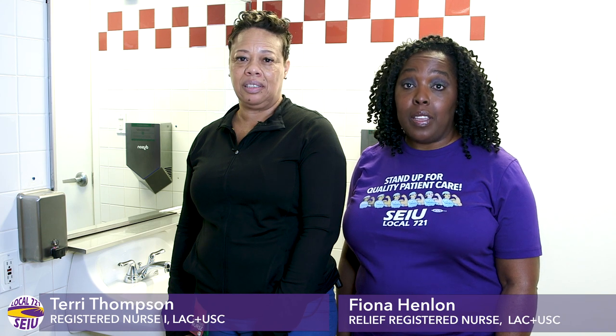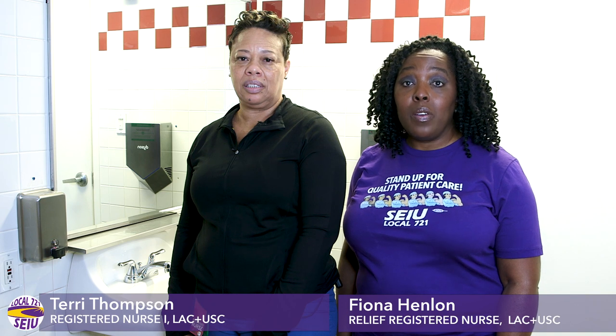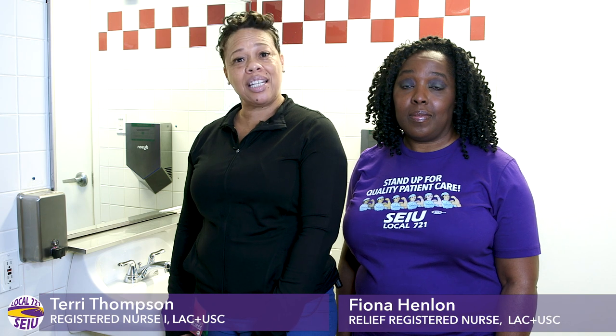While the risk of contracting the coronavirus, also known as COVID-19, is low, there are some basic measures we can take to remain safe and healthy. Hand washing remains the number one way to prevent respiratory illnesses and viruses. So let's get started.